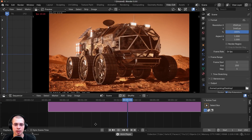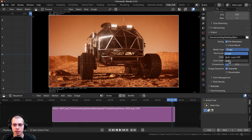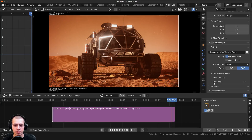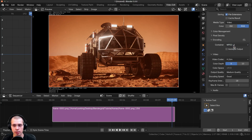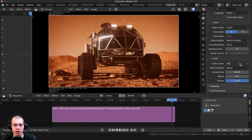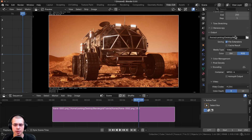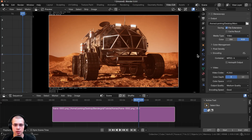Now you can just play this and check out the final animation with all the rendered frames. For render settings, I render the output as a video. Under the encoding, I like to use the container MPEG-4 and the video codec H.264, with medium quality. If you have audio, I use the audio codec AAC, but you can set it to no audio if your project has none. Then you can save the project, click Render, and render your final animation.